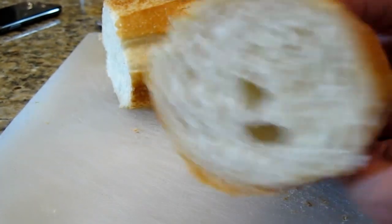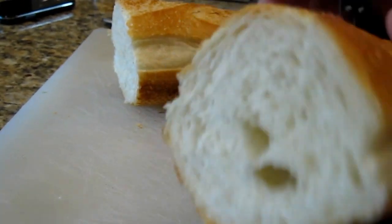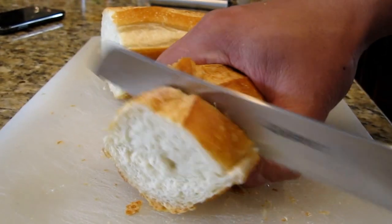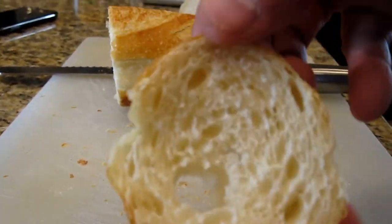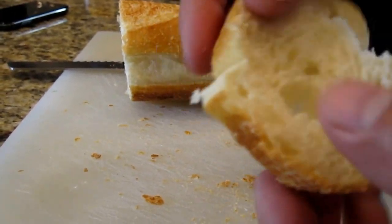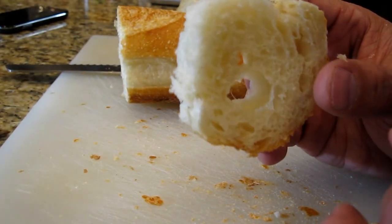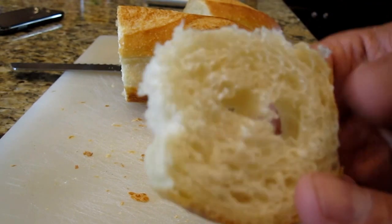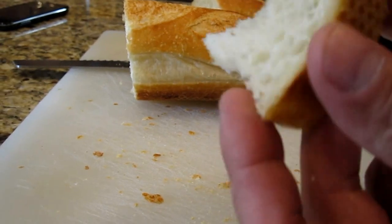Let's see what the inside looks like. Pretty soft. Pretty crispy — could be crispier. Pretty soft inside. Pretty good.